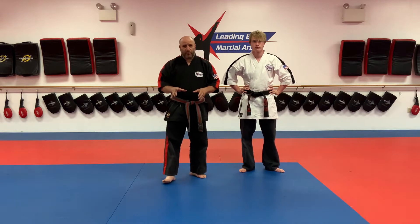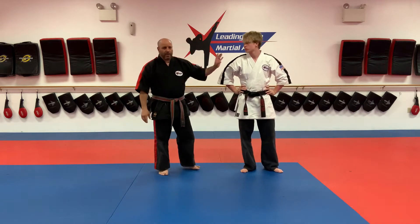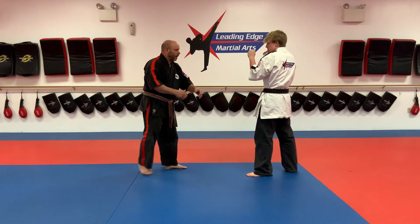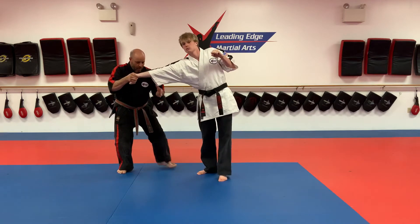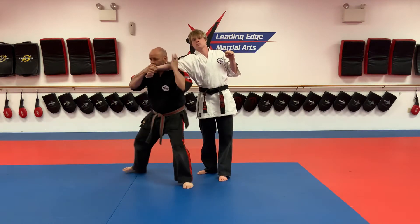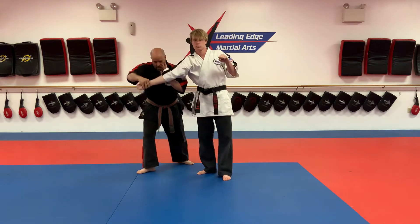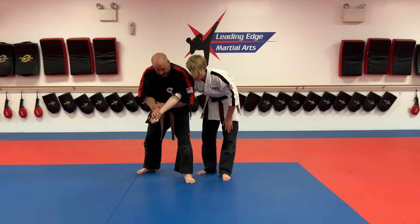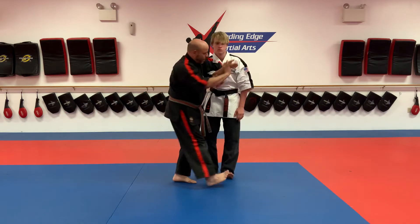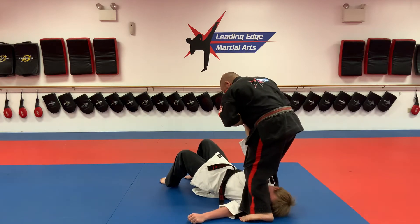We've walked you through the elbow locking drill a couple times. We've shown you the first four locks. Let me walk you through the whole thing here, then we'll add two more. So he's coming at me: one, two, three, four, five, six.